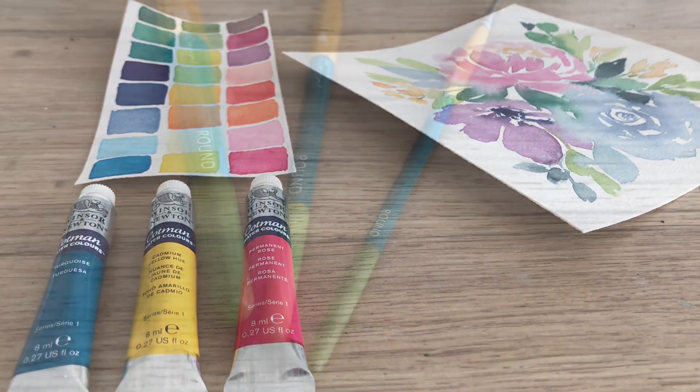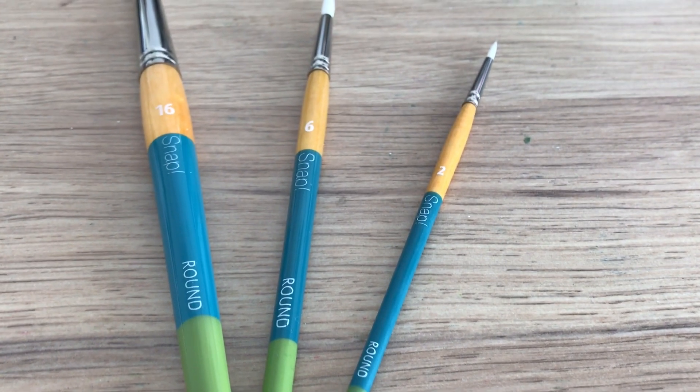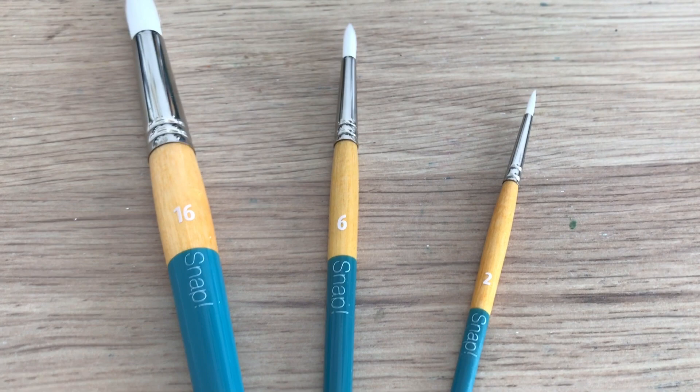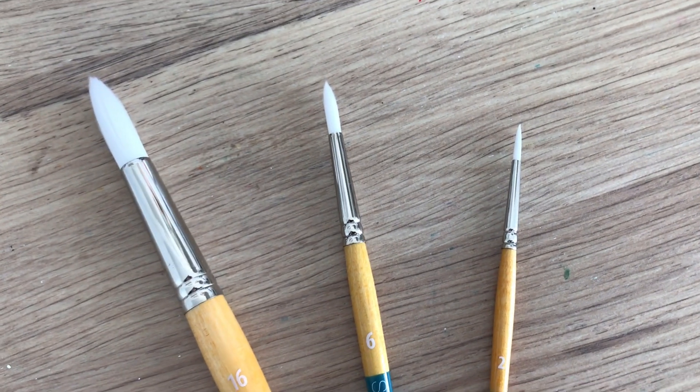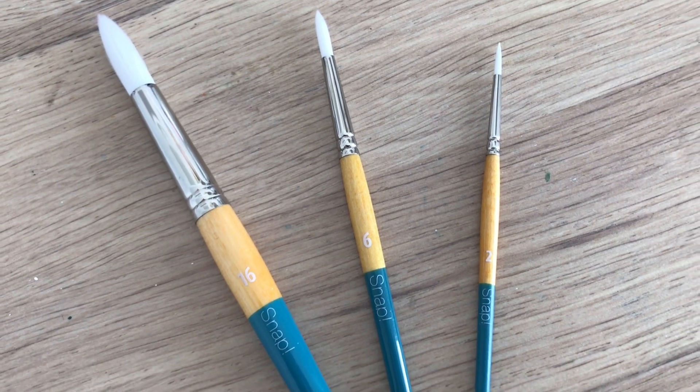Guys, look at all the colors you can make! And last but not least, you're gonna be getting three Princeton Snap brushes in sizes 16, 6, and 2. These are definitely my favorite brushes that I use all the time, and I hope you guys enjoy them too.